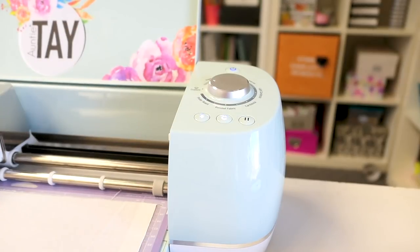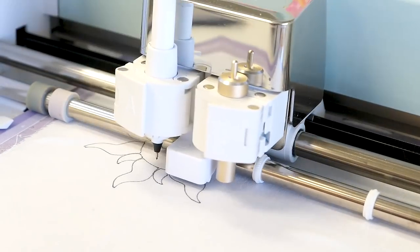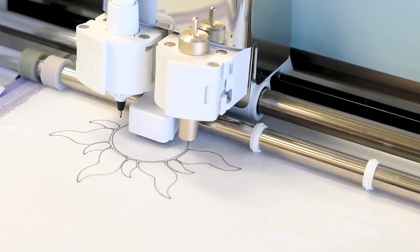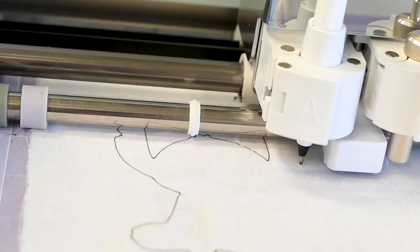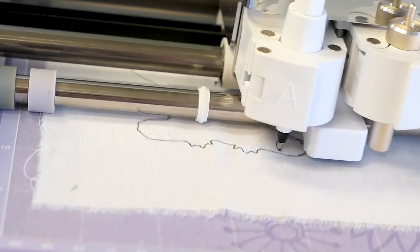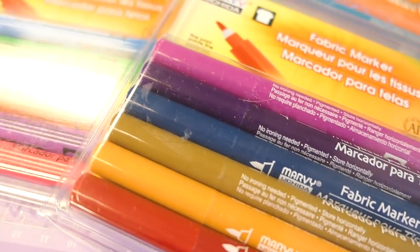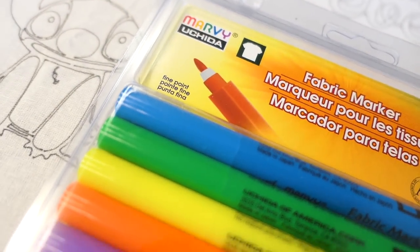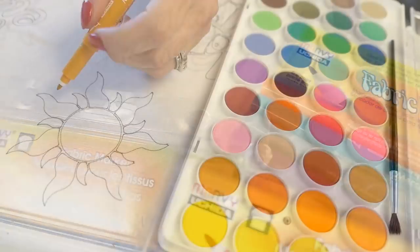I'm going to load the pen by putting the little triangle into the slot and closing it in, then loading my mat like I would with any other project, and let the Cricut do the rest by clicking cut. Since it's set to write, I don't have to worry about settings. You do have to tell it what pen you're using, so make sure you have the correct pen loaded. Then I'll let it draw out the design. I love this technique because it really takes the hardness out of painting — I can start with this guide and use my watercolors or fabric markers.